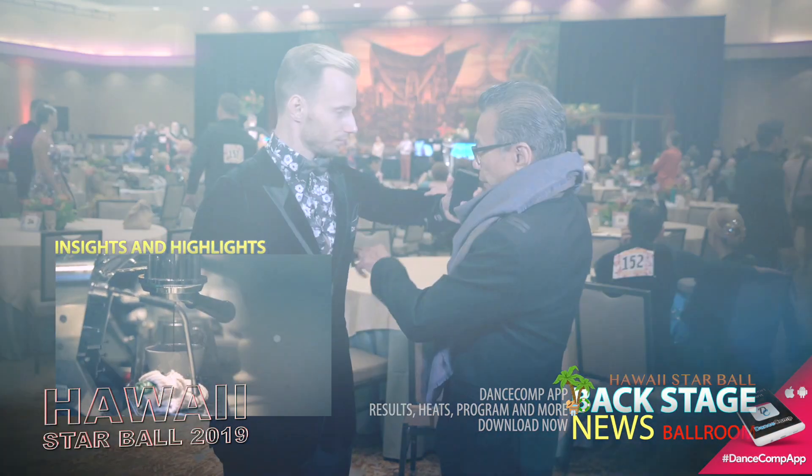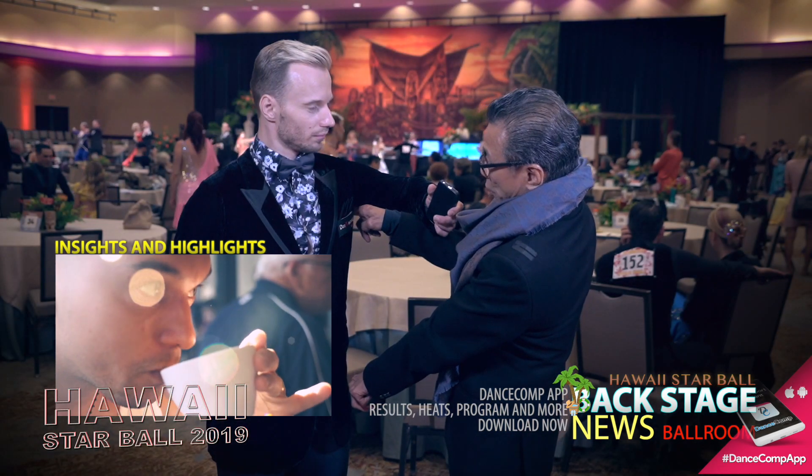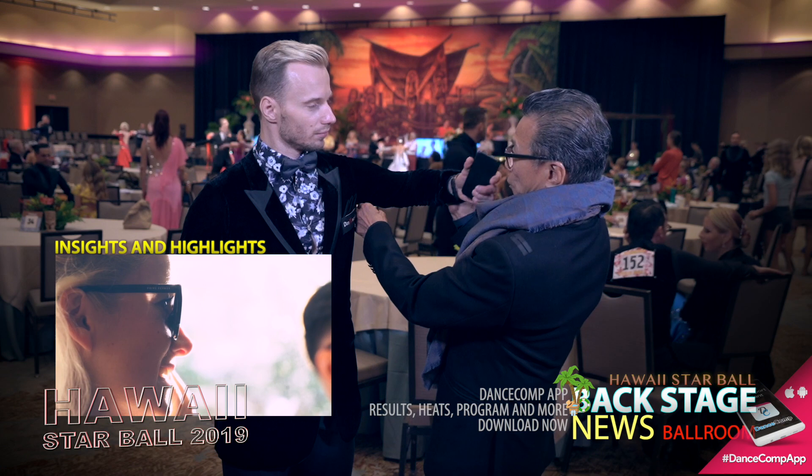What else are you supposed to know to pick the right jacket, besides the material and that it's not supposed to move? The armpit area has to be nice and tight, so they get a longer length here and a longer arm.